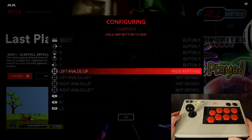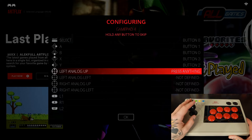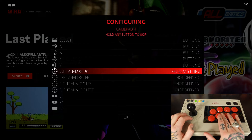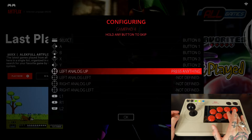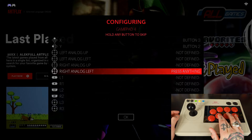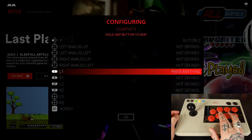Now we're going to do the remaining options: L1, L2, R1, and R2. We're going to bypass the analog stick options because we've already configured our joystick as a D-pad, so we don't need to utilize those. We're just going to hold down any button we've already configured to bypass these — I'm going to hold down my A button — and it's going to skip those options.